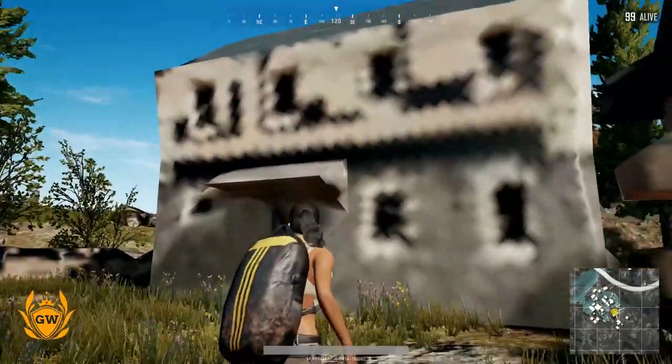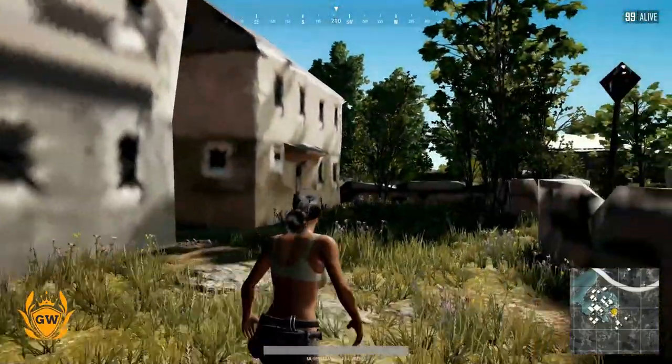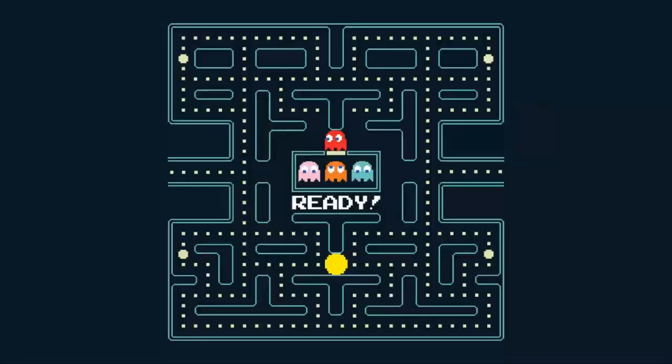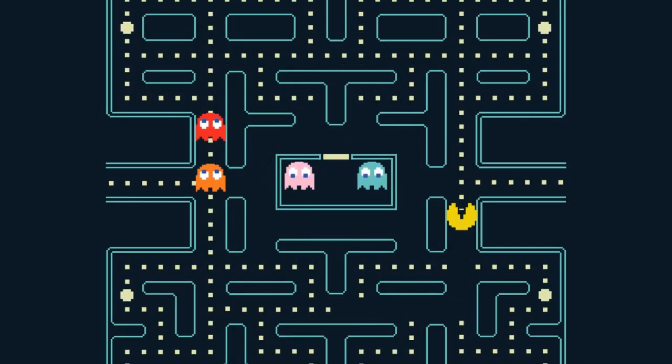Does PUBG run like this on your Xbox? Stay tuned to find out how to fix this and make it run super smooth. Today we're going to tell you how to get a performance bump on Xbox One for playing PUBG.